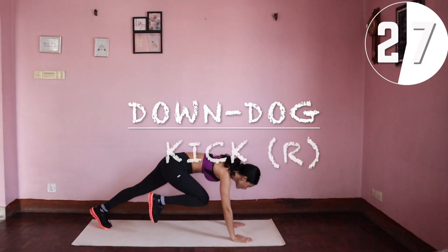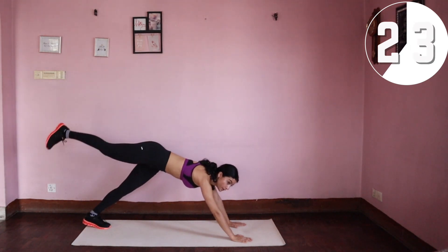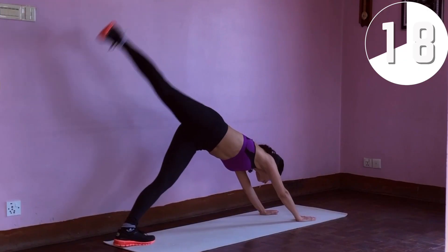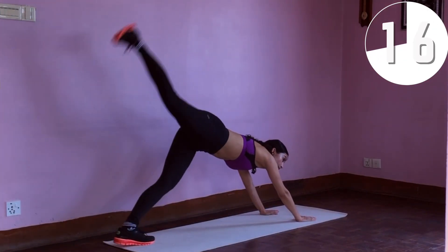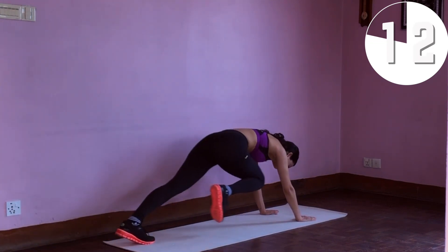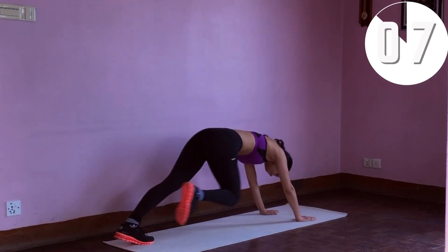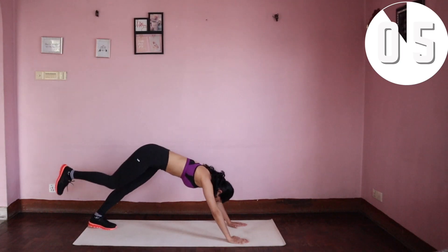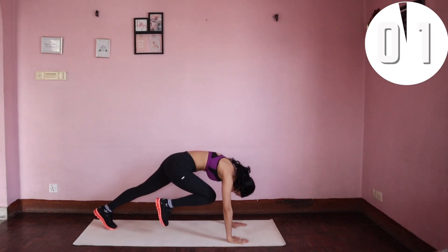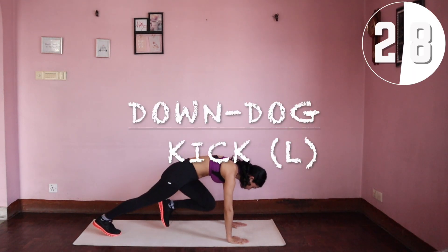Moving on to down dog with a kick on the right. Come into a downward dog position, bring your right knee to your chest and kick all the way to the back as far as you can, then back to center. We're going to repeat this on the left leg as well.